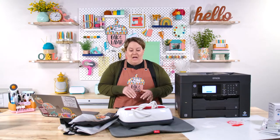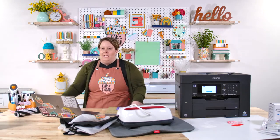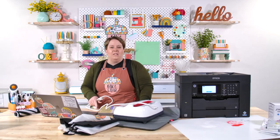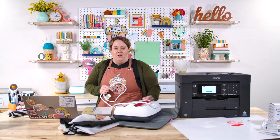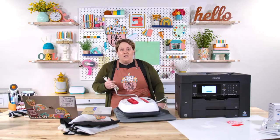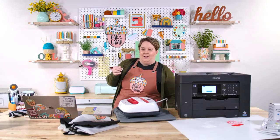This project takes no time at all — it's really, really simple. I'm hopefully going to be answering a lot of questions about sublimation today. One of the frequently asked questions is: is it difficult to convert a sublimation printer? While we're not converting one today, I'm going to walk you through it and tell you how easy it is.